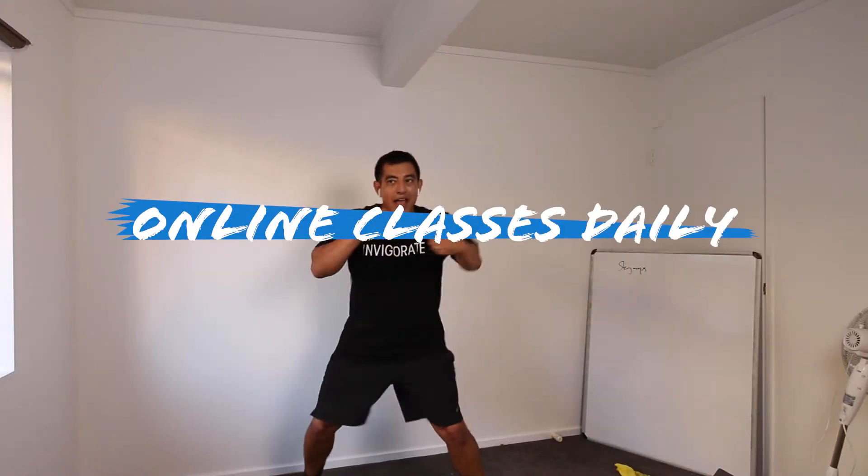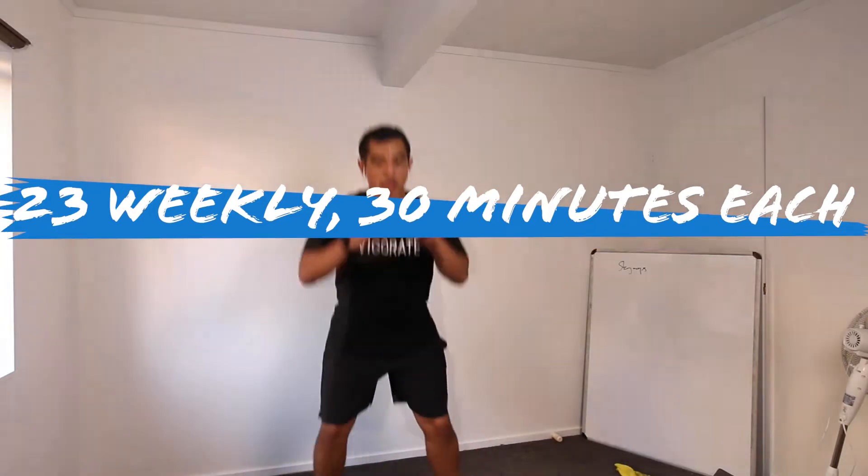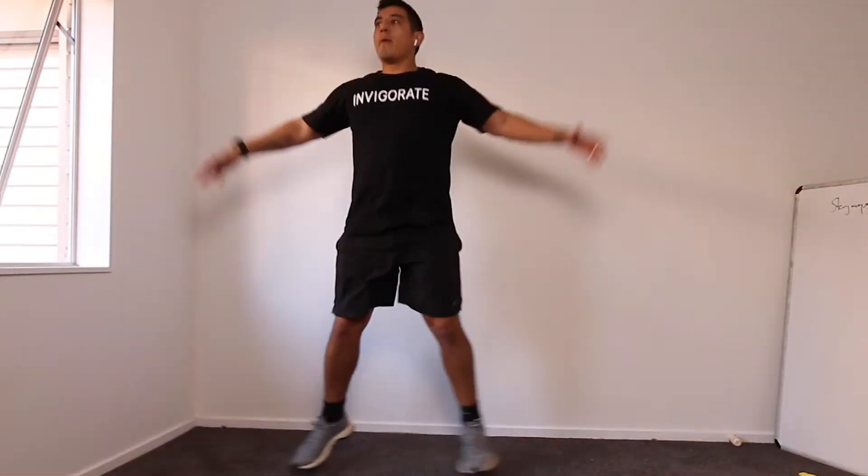Punches and squat jumps. So punch, nice and fast, and then squat jump. Five punches and then one squat jump. Alright Tom, how are we doing mate? Let's go Tom, let's go Ferralina, you're in now.